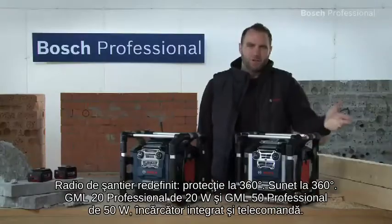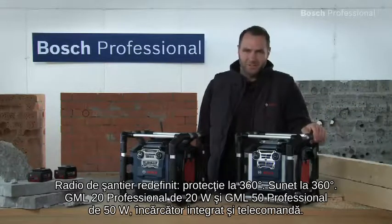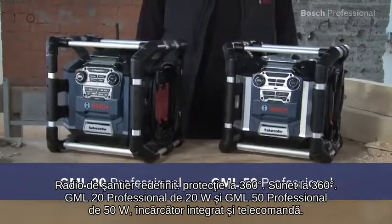Jobsite radio redefined. 360 degree protection, 360 degree sound — the GML20 professional with 20 watts and the GML50 professional with 50 watts, with integrated charging station and remote control.